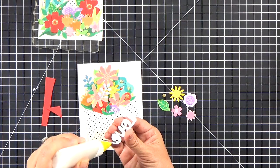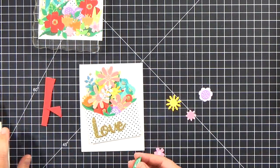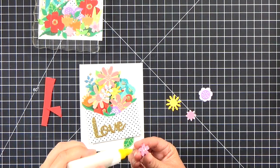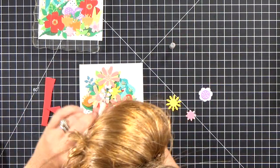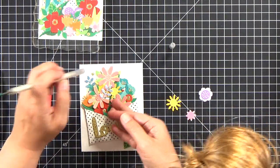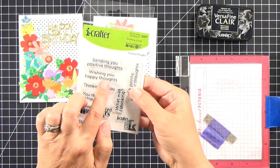I glued the envelope to the card base, then glued the 'love' sentiment on — that's stacked up three or four times, and I do like an elevated sentiment. I brought in a couple more little pieces on the outside of the card base to fill in empty space: one more little gold dot, another flower and leaf, glued those down, and then weighed it down to dry.